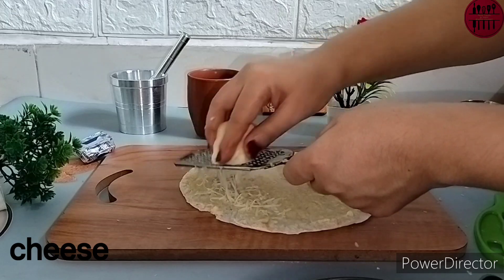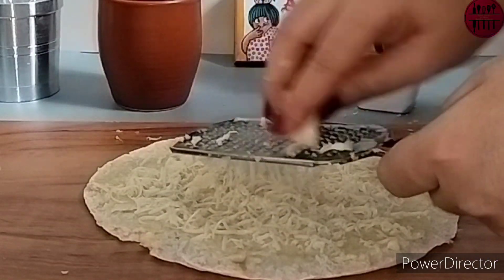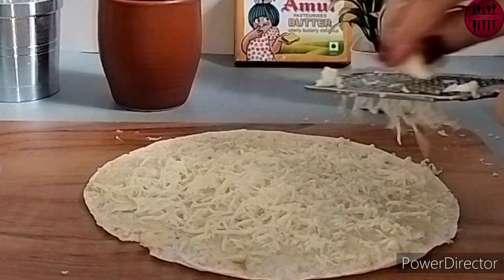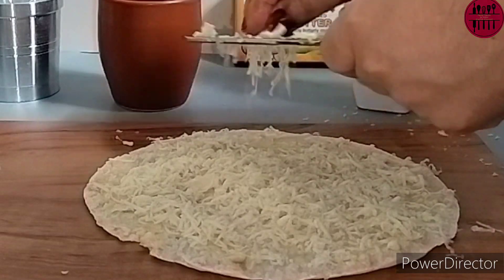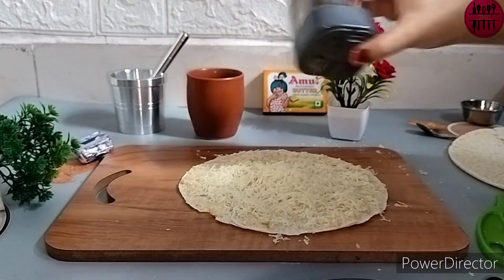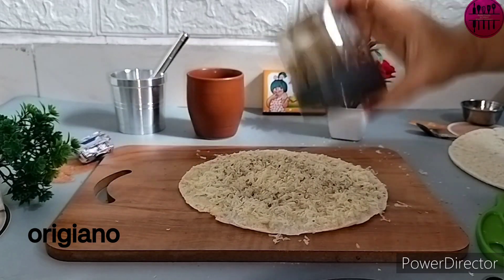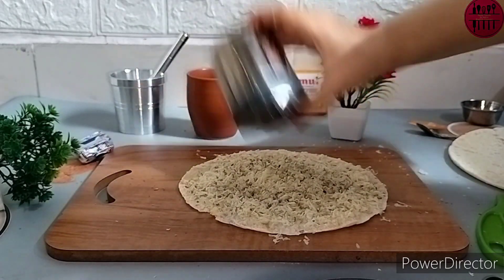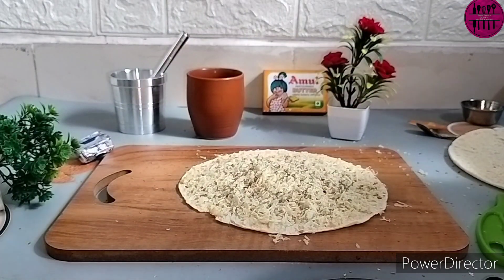Next, I am grating in one full cheese cube so it's going to be cheesy all over. You will not feel the texture of only bread the way you get it at Domino's. Next, I am adding some oregano — which is not from the Domino's pizza box.